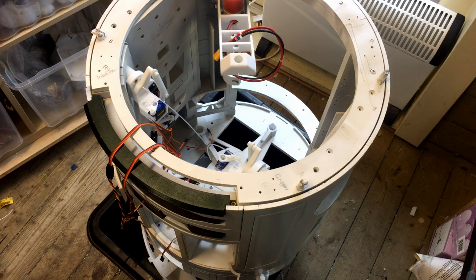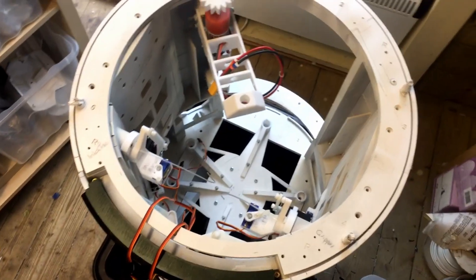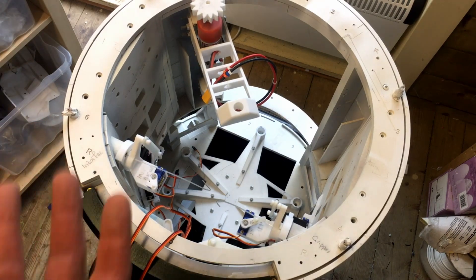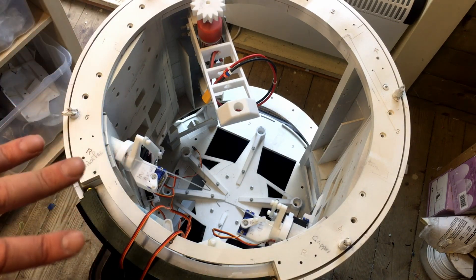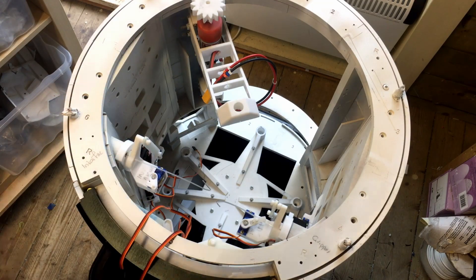I've taken quite a bit apart again because when I originally put the base on I didn't have the upper two sections on it. It's been over a year since I had this assembled, so it's just trying to remember how it all goes back together again. I've put this section in and I'm going to bring up the base.